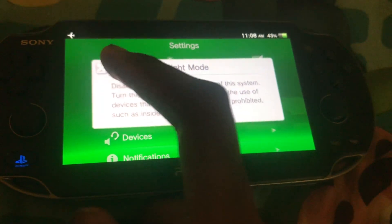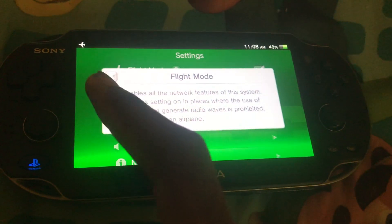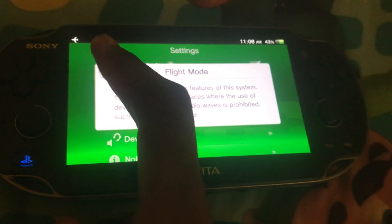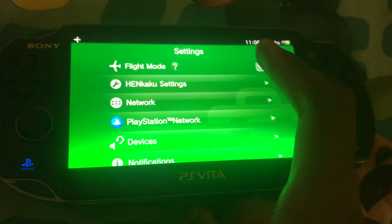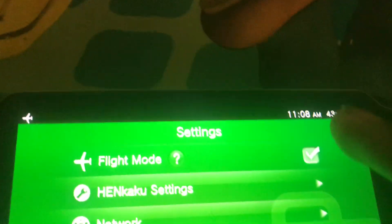Such as on an airplane. But since this is a tutorial, I'm just going to turn this off and turn Wi-Fi back on, but leave Bluetooth off.